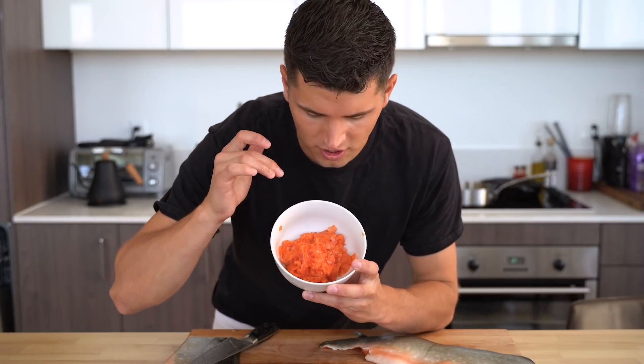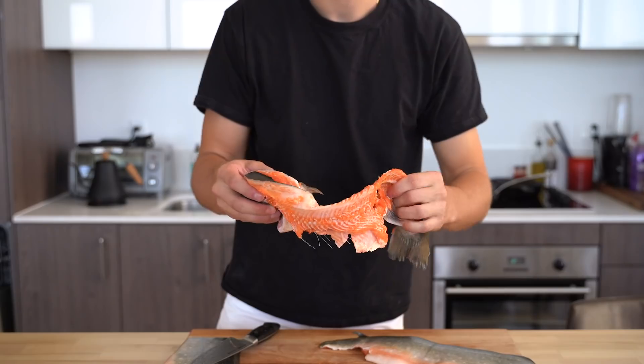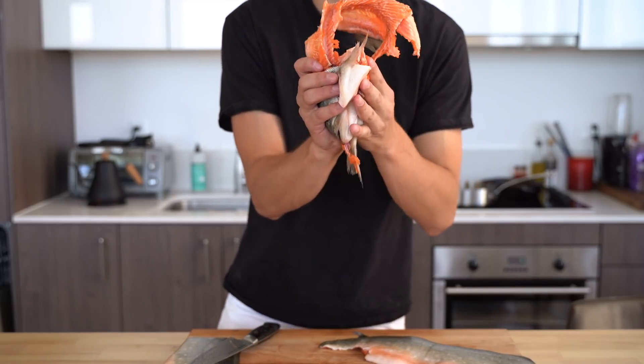So I've got my nice bowl of scrapings right here — I'll put that aside and use that later. Maybe I'll make some crispy rice with this Arctic char, sashimi on top, maybe a little sesame oil, some green onions, some salt, a little soy sauce, mirin, grated ginger. Now we've got our beautifully clean carcass here — we can toss this into a fish stock. So I'll save this for later.